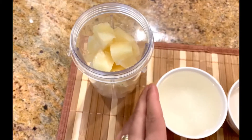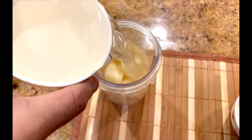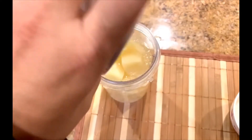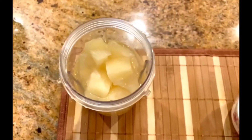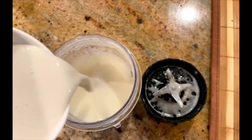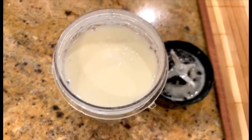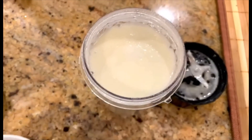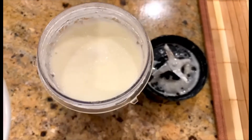We'll add the pineapple pieces, then we'll add the coconut water, and first we will mix it. Once it is mixed, we'll add the almond milk. Now we'll add the almond milk. You can also add Greek yogurt or about two tablespoons of cream, but I'm making a healthier version, so that's why I added almond milk.